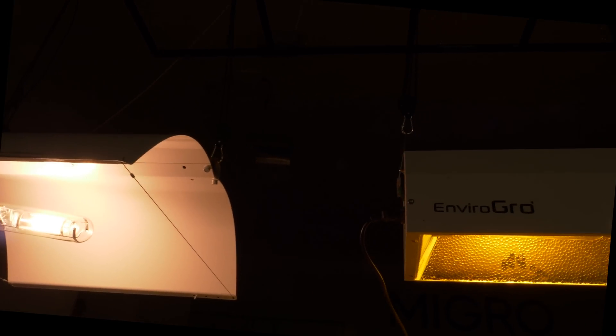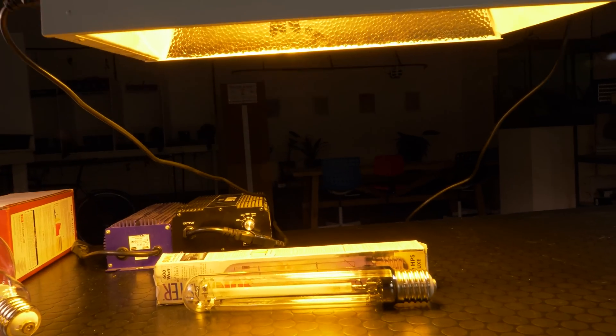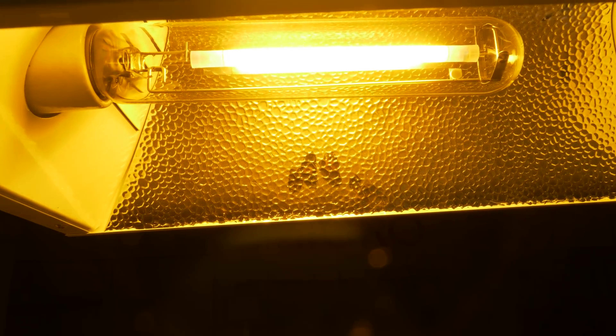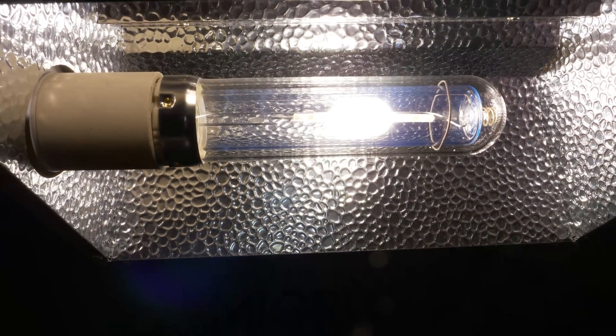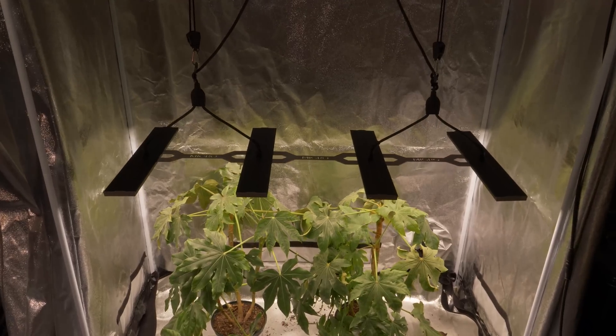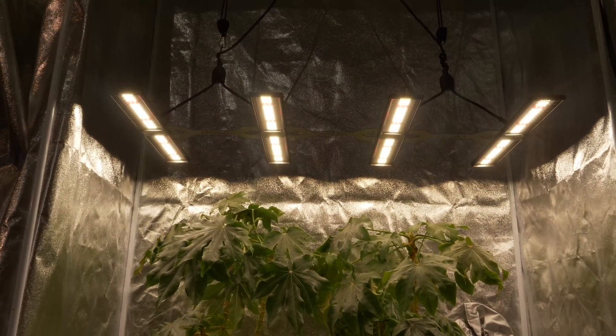Hey there guys. There have been quite a lot of developments in HID technology and we're going to look at some of those developments. We're going to compare different HID systems — metal halide, HPS, ceramic metal halide, and most recently ceramic HPS — and compare them all together and also against LED. First we'll compare spectrum, then look at the efficiency and output of each system, and then look at the total cost of running them over three years to see which ones are better value.